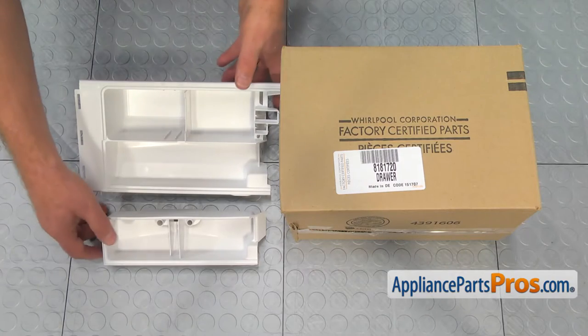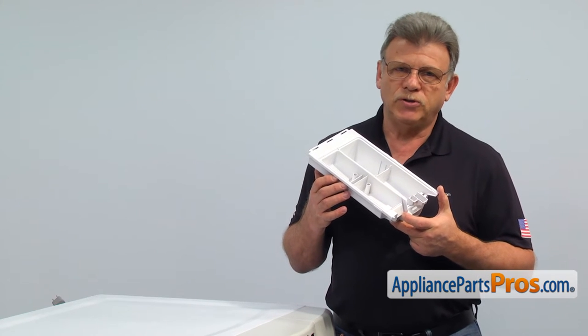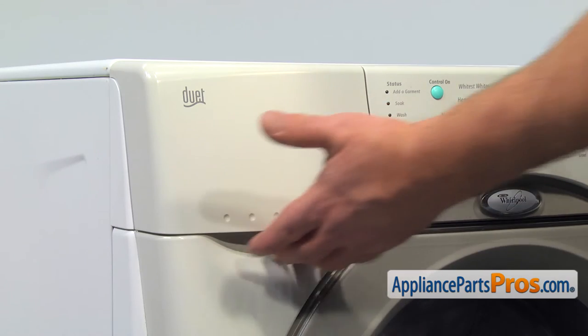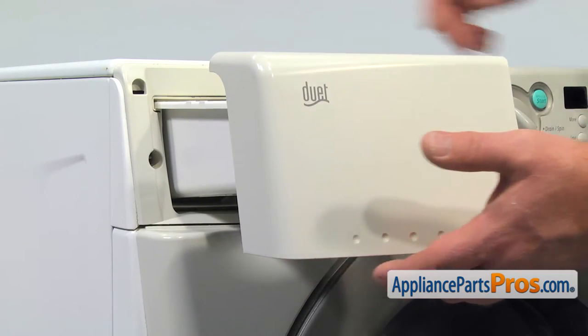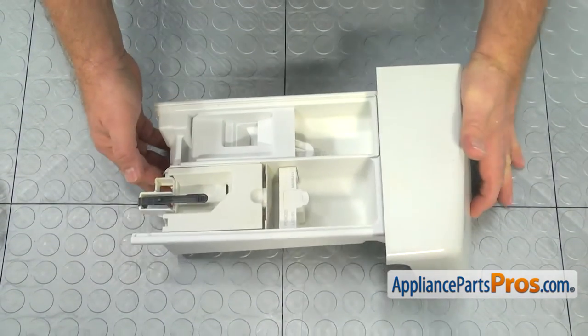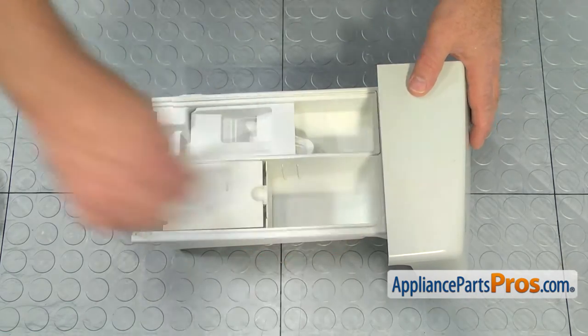When you open up the package, you're going to get a new detergent drawer. The main reason you would be replacing the detergent drawer is because it starts leaking. To replace it, we need to pull it out and then push on the locking tab to remove it completely. Remember the way the inserts are installed — you may take a picture — then remove them, including the locking tab.